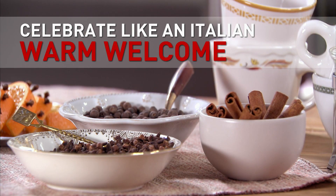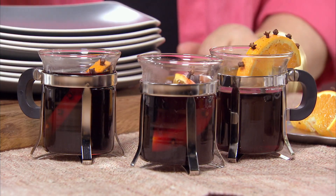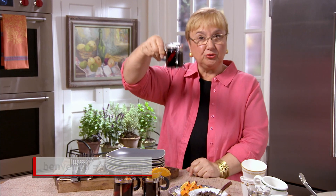Celebrate like an Italian — a warm welcome. An Italian celebration doesn't start without a warm welcome. Benvenuti.